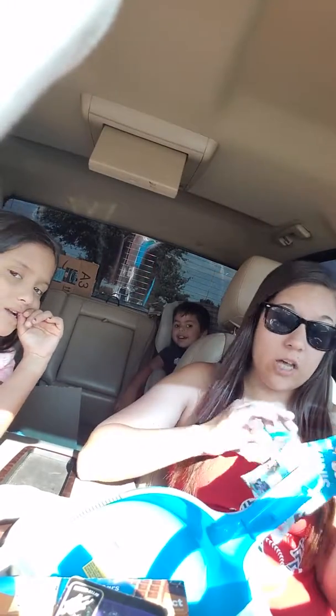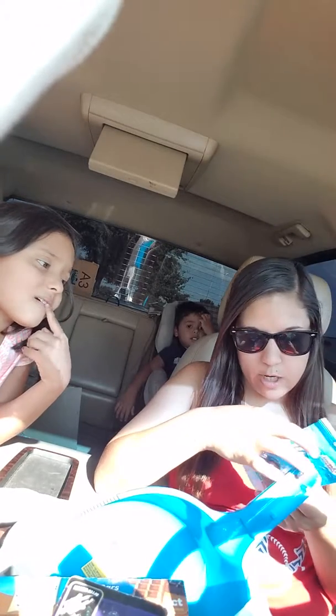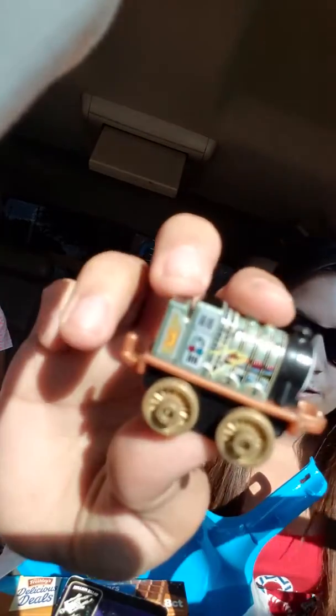He wants his train, so we got him a blind bag — the last one they had — a Thomas Train Mini Blind Bag. We collect them and we're going to open it right now. We have a lot of these. Oh, it's a new one! It's number three and it's Henry. We don't have Henry, so this is a new one for us. We keep finding new ones — we're happy!